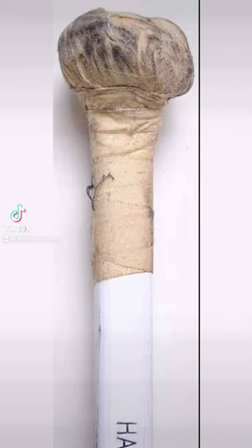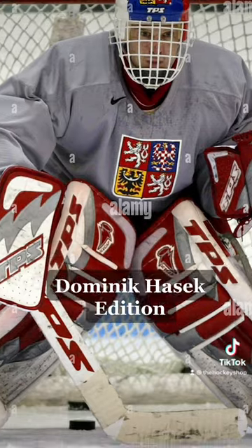Testing Weird NHL Tape Jobs, Dominic Hasek Edition.